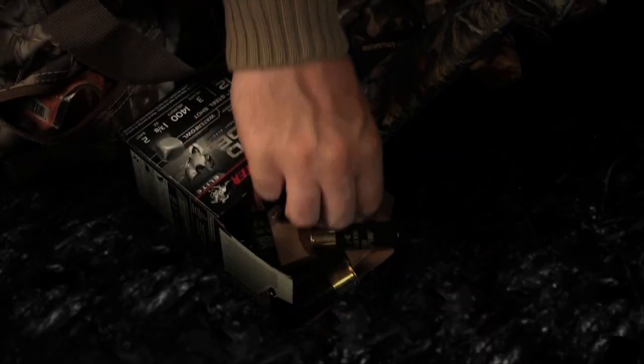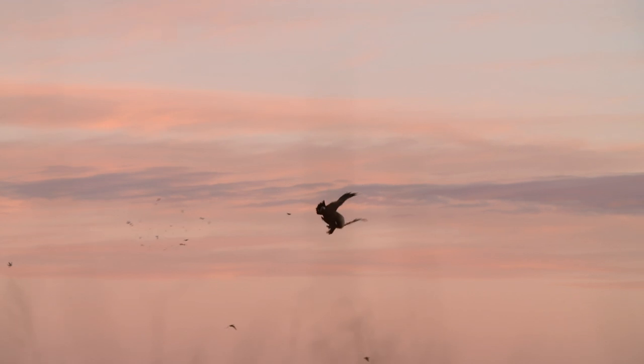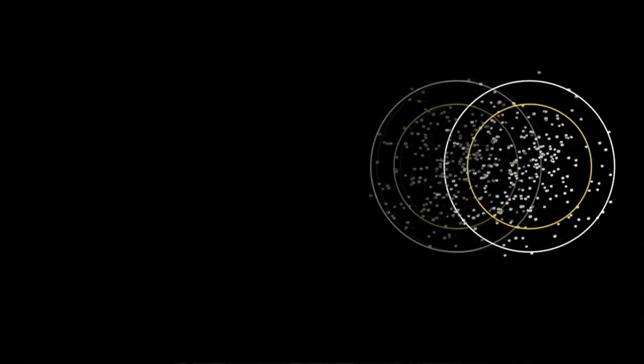What the hex shot does is, because of its shape, it actually gives more trauma upon impact. The other thing hex shot does is it's more packable. In fact, you get 15% more room for powder, so you've got increased velocities at the muzzle.